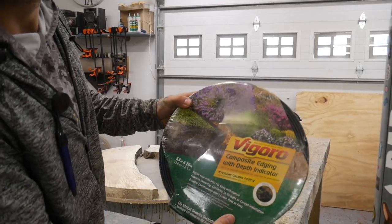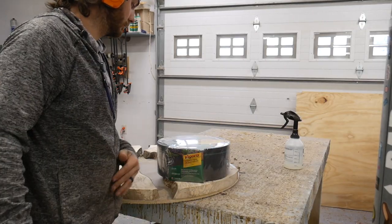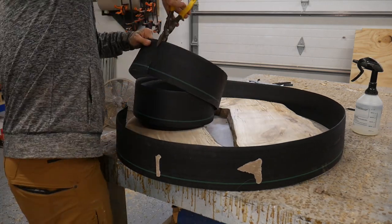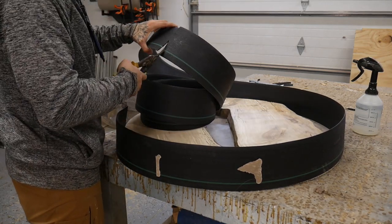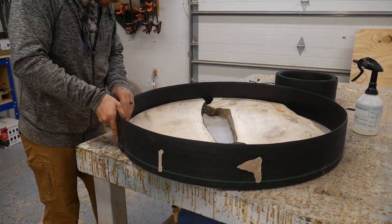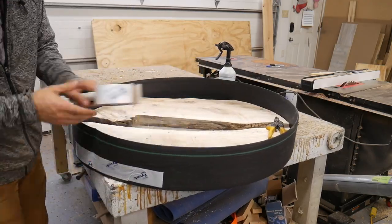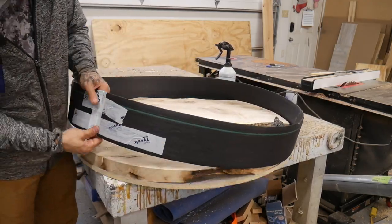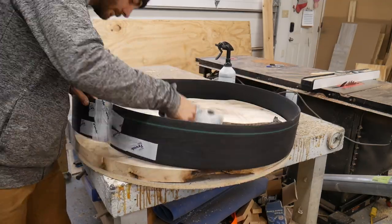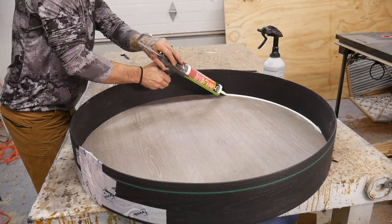Since I'm no epoxy pro, I've been watching Blacktail Studios on YouTube and he used this vertigo garden edging landscape stuff. I gave it a try — I think it was $20–$30 for a giant roll. I cut it to size, and I probably should have figured out a better way to join the pieces together, but I just taped the heck out of it and hoped for the best — which when it comes to epoxy is typically not the best idea.